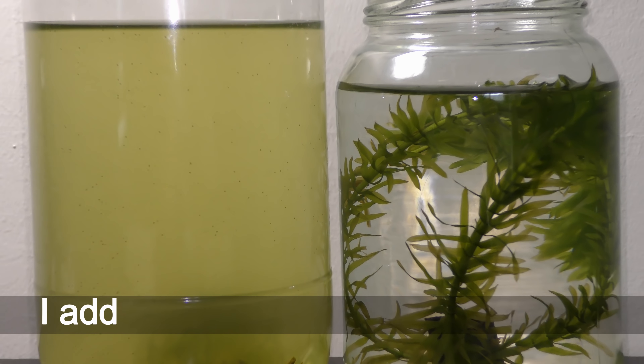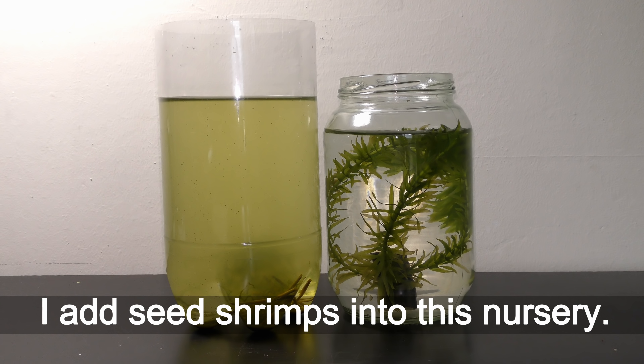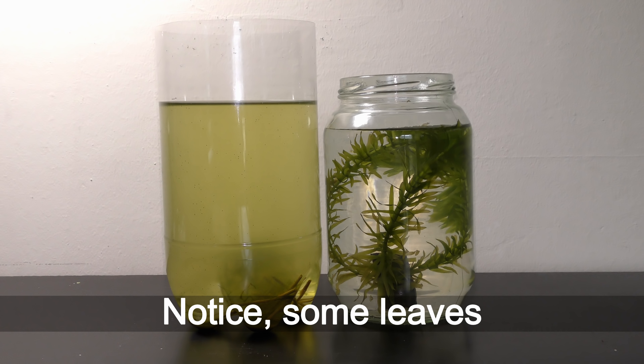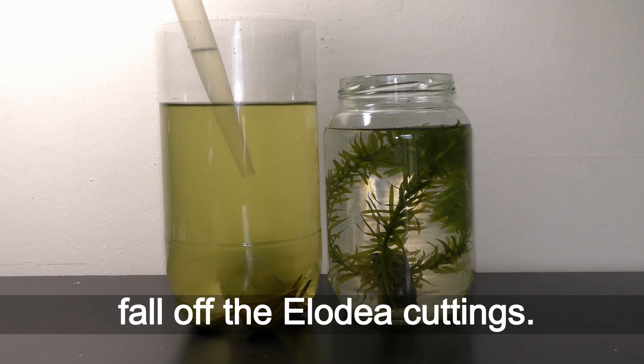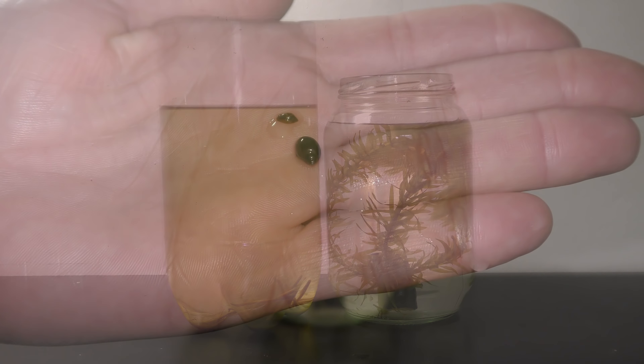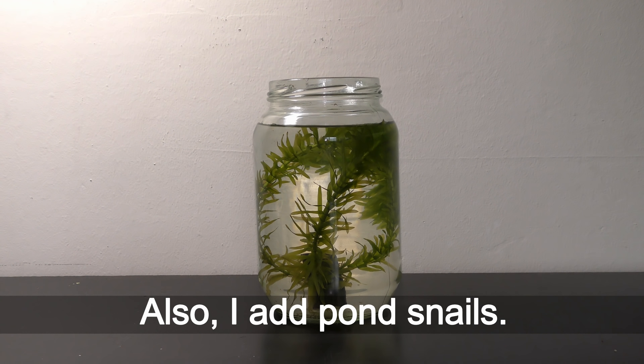March 12th, 2018. I add seed shrimps into this nursery. I notice some leaves fall off the LED cuttings. Also I add pond snails.